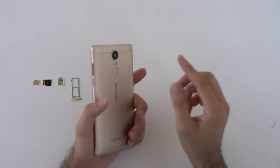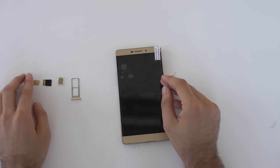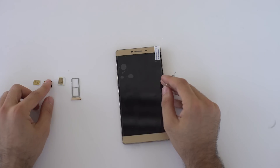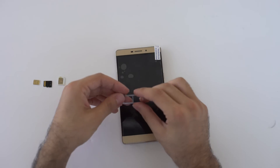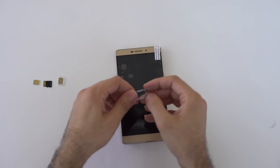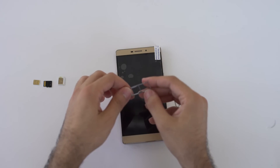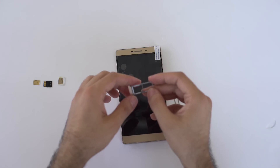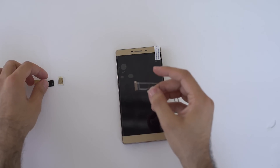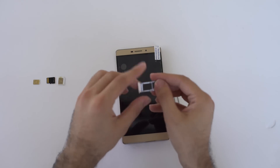Let's go to the device. I'll remove the SIM slot. You can see I have prepared two SIM cards — one nano and one micro — and one memory card. This is our SIM slot. If you look closely at the SIM slot, on one side you can see it's mentioning 'TF'. TF means TF card, which is like the SD card we use — this is the memory card, we call it a TF card.